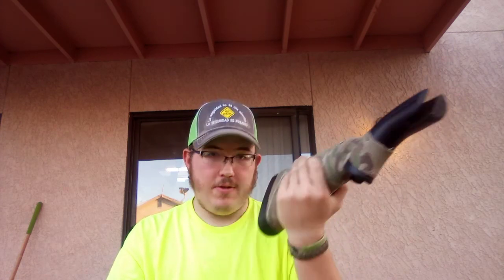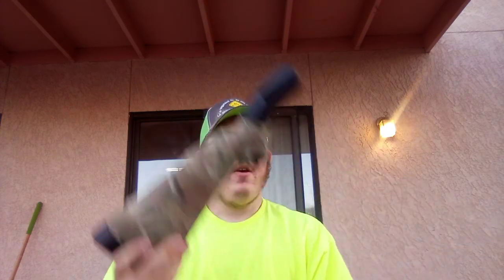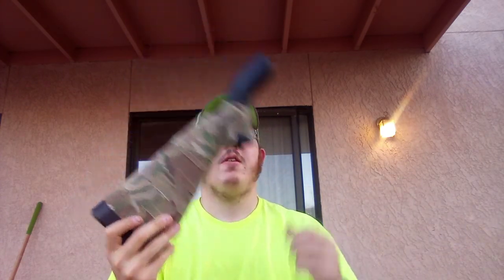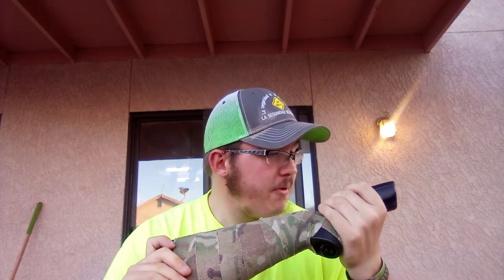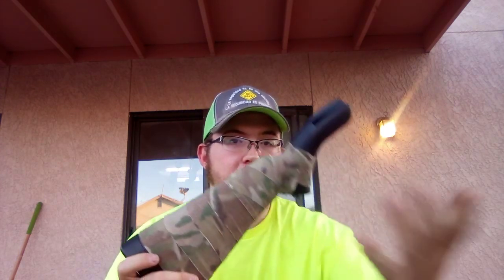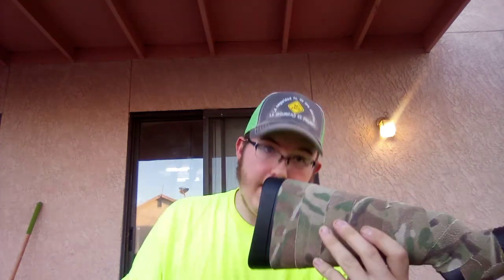Seeing as where this country is headed, this is definitely going to go where no other guns are going. If I'm going on a road trip and I want to bring my shotgun or a long rifle but space is limited - just throw this in my bag and I still have firepower. Better than nothing. The sights do need some getting used to, but they do work and this is a very good survival rifle.